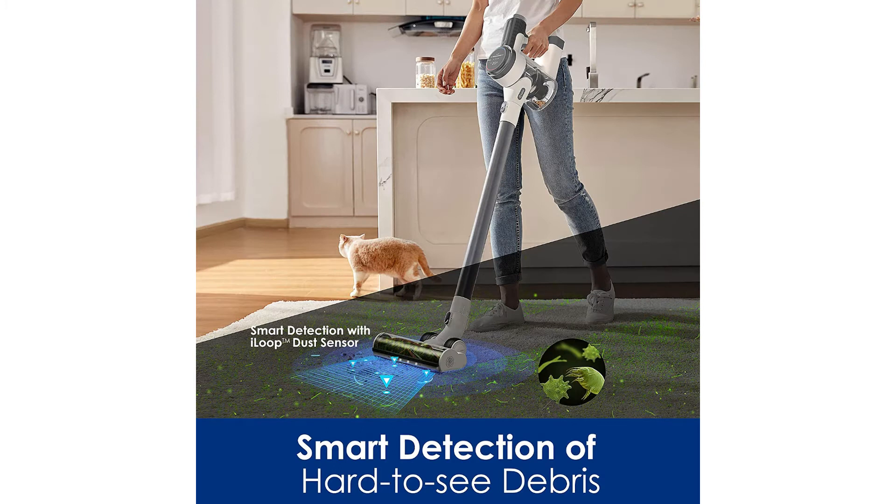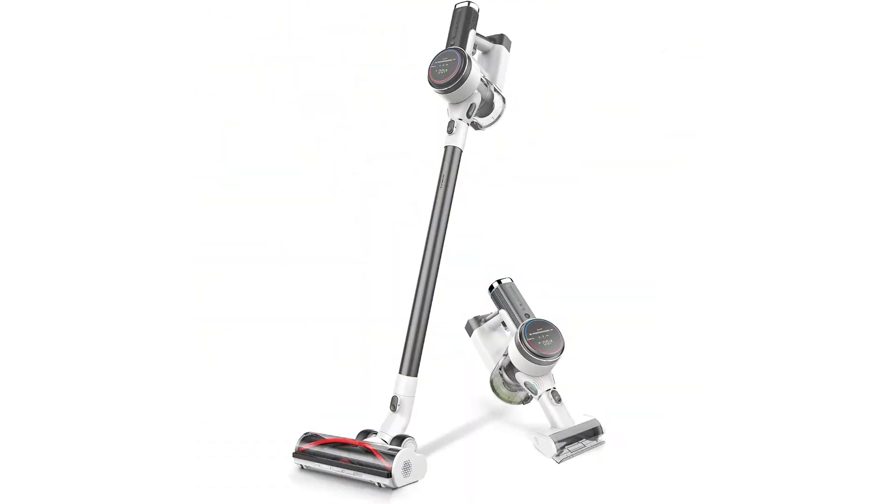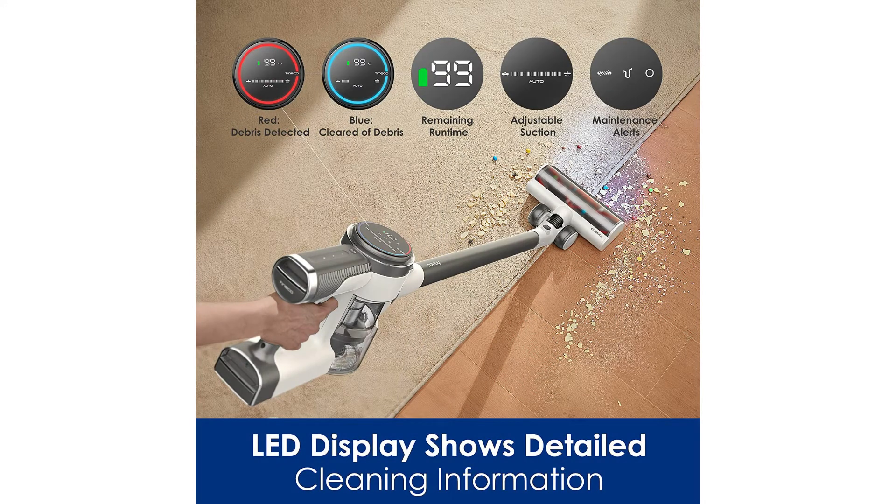It features iLoop smart sensor technology that senses hidden dirt and debris and automatically adjusts suction power in real time, extending run time up to 100 minutes. The ultra high performance brushless motor provides up to six times more powerful suction for super multi-surface cleaning power. The S12 Pro X model includes an LED hard floor soft roller power brush, which is ideal for wood, tile, and other hard floor surfaces.